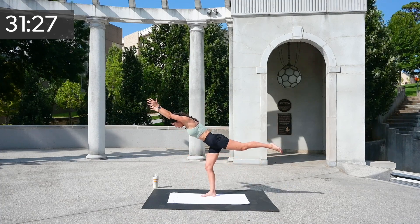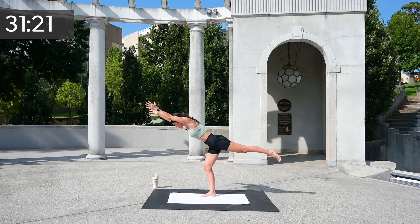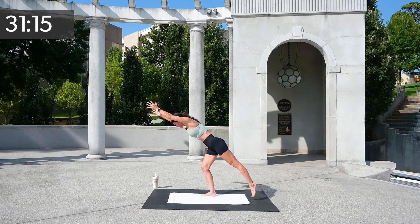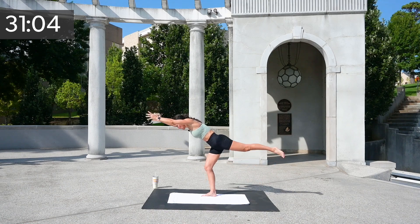Hold it out. I want you to squeeze. Extend your fingertips out, extend your leg out. When you're ready, drop the back leg and lift for eight, seven, six, five — you can always have something to hold on to — four, three, two, and one.